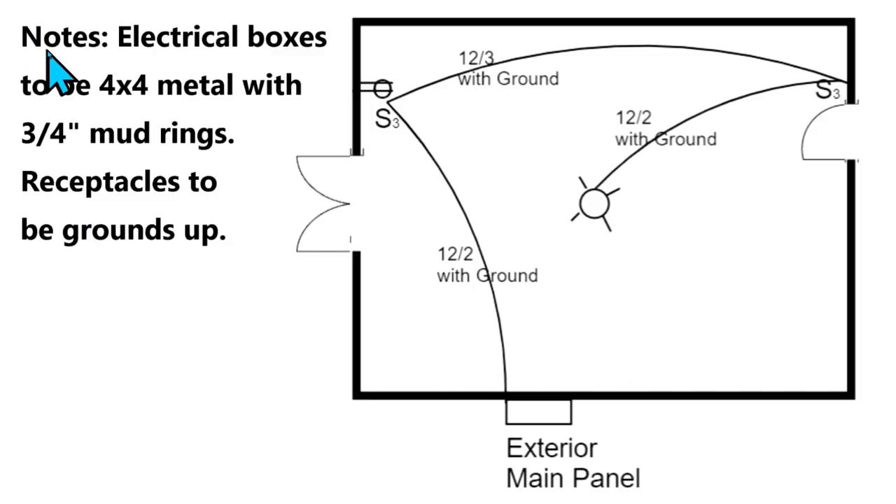You've got to pay attention to notes. It says: electrical boxes to be four-by-four metal with three-quarter-inch mud rings, receptacles to be grounds up. So this receptacle has to go with the ground up, and we have to use four-by-four metal boxes and three-quarter-inch mud rings. If it's called out, you need to do it. When you get an inspection, the inspector is going to be looking at these notes and the plans. You've got to do it exactly to the plans or go back to the city, get a change, and get it stamped again. You need to stick to the plans.